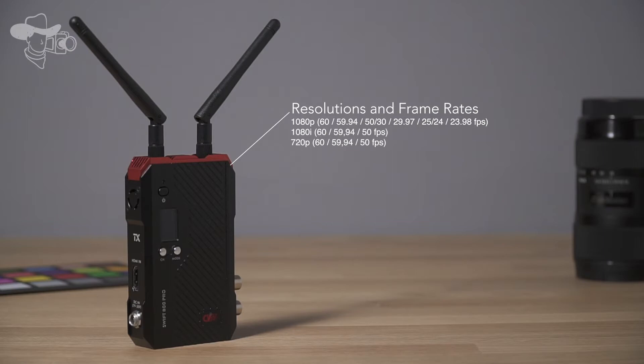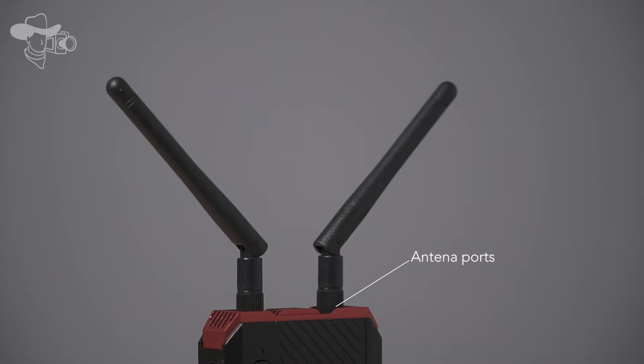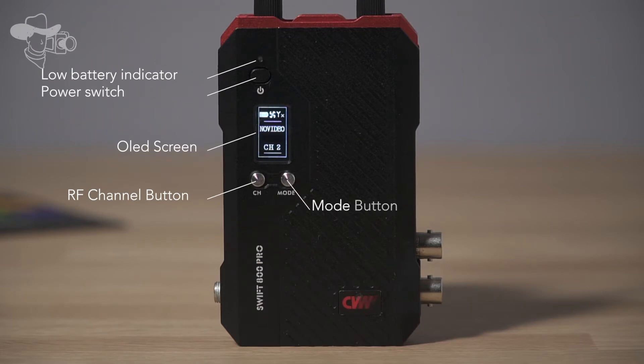With a solid finish made of aluminium, weighing about 220g per unit, in the devices we will find the antenna ports, the low battery indicator, the power switch, OLED screen, the RF channel button, and the mode button.